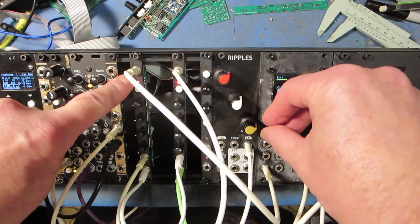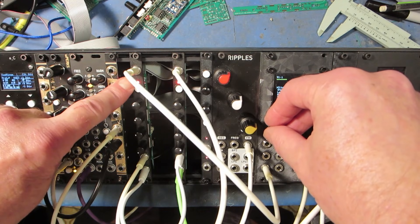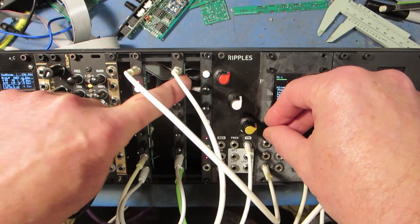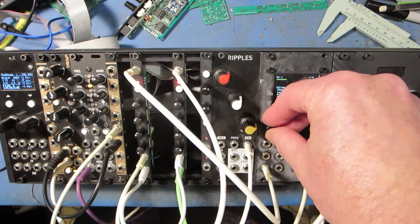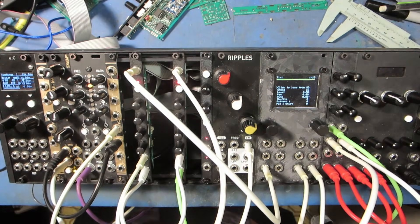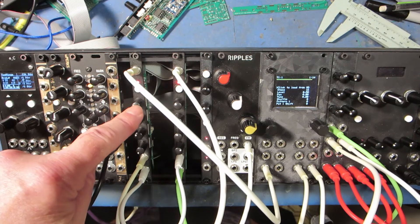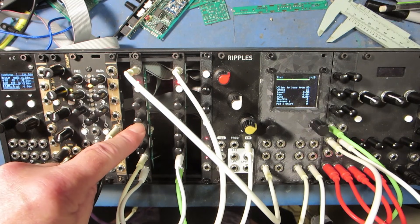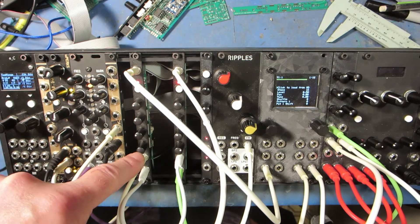So this is a generative sequencer. It's a bit like the Turing machine, but with some interesting twists, and this is running a version of the Mutable Instruments Rings code. The sequencer has a knob for the probability of changing notes and the probability of changing gates. This one is the range of notes, and this is the pitch.